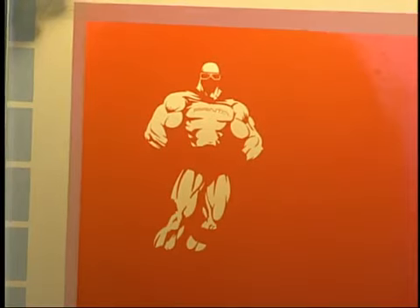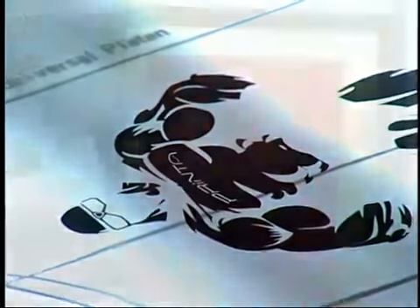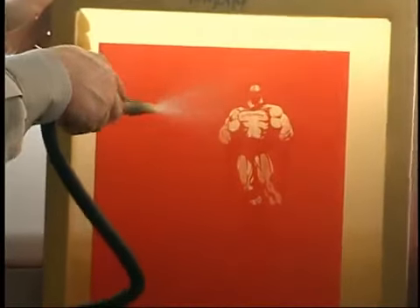The darkness of the artwork is critical to the process. If it is not completely opaque, light will pass through the image, curing the screen above. This will cause the screen not to rinse out properly after exposure.